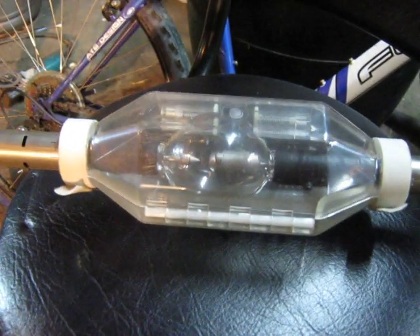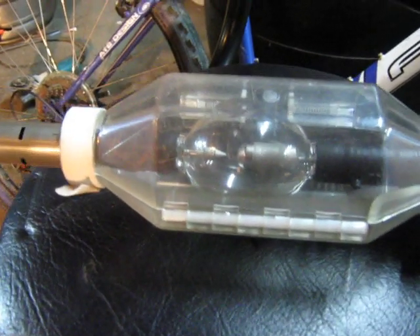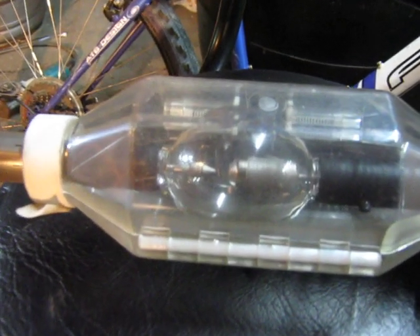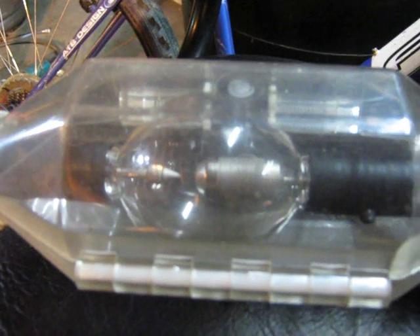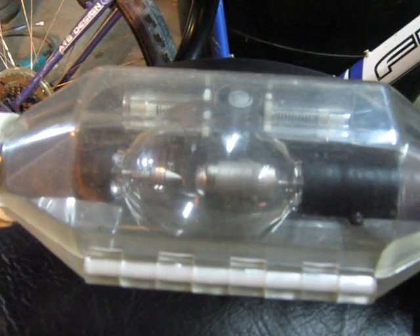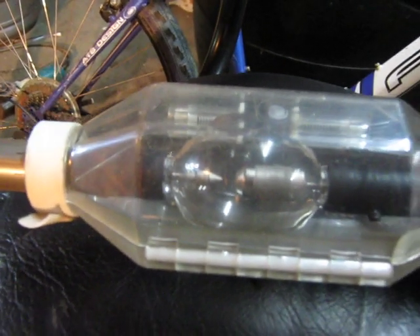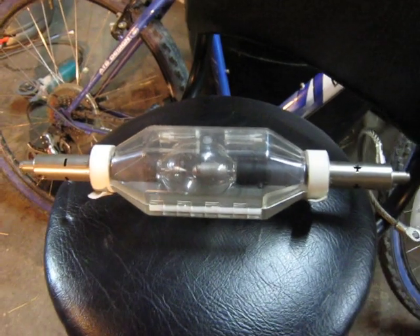Today I've decided to make a video for those that might be interested in xenon short arc lamps, which I've been experimenting with for a while. These are used in a lot of different things, one of them being cinema projectors. This bulb here in the safety canister at the moment is about a 3000 watt lamp.